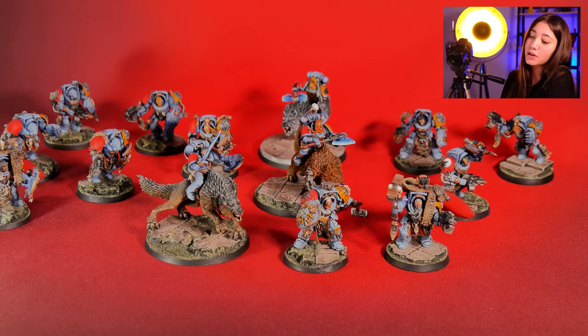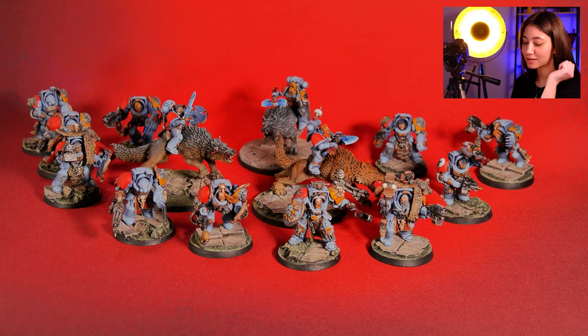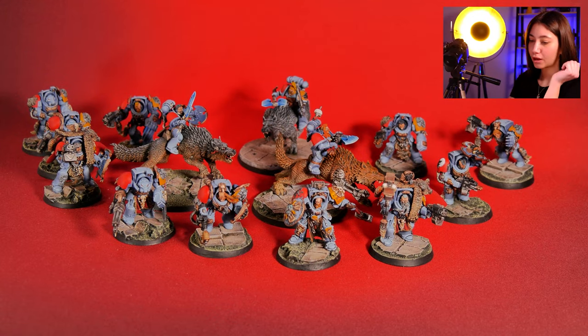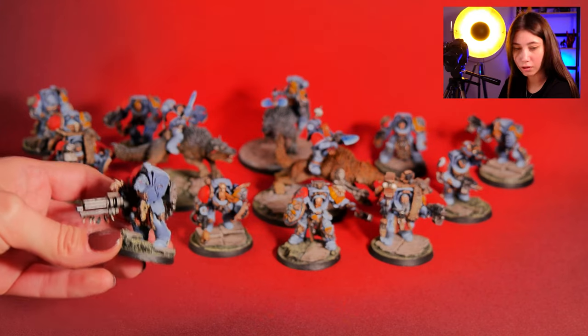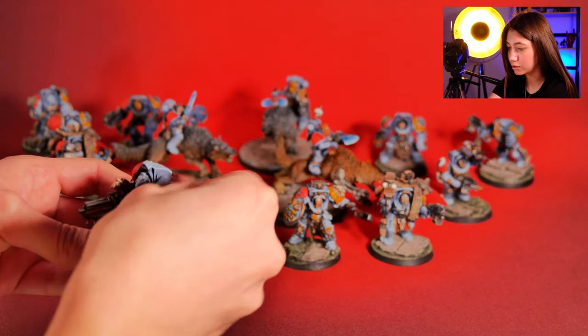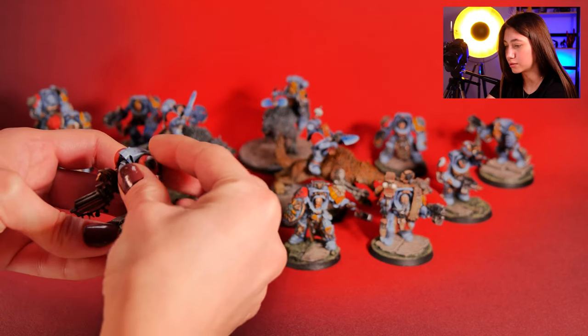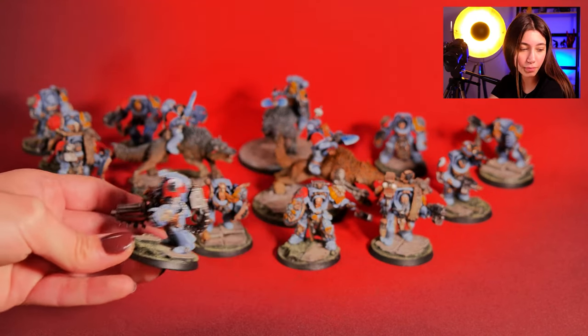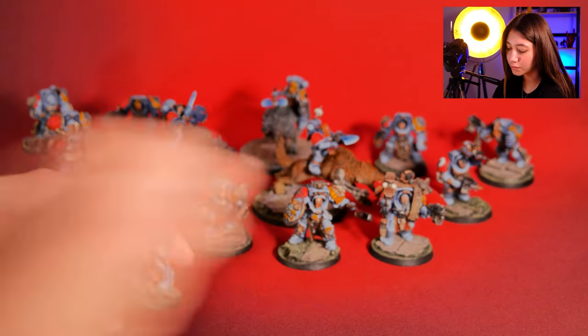What's really cool about this project is that most of the figurines are actually magnetized, and we're going to be sending the bits to the clients. Let's take a look at how the magnet looks — like this. And then you can also add the custom magnetized shoulder pad and use however you want your customized mini.